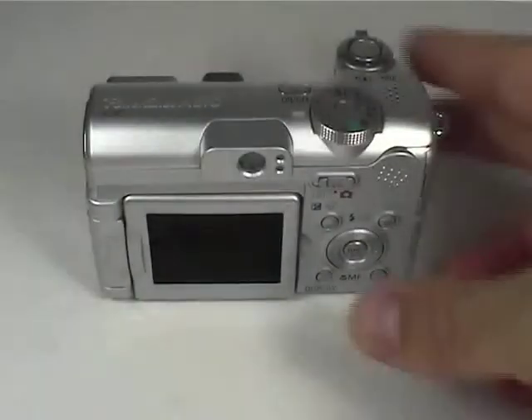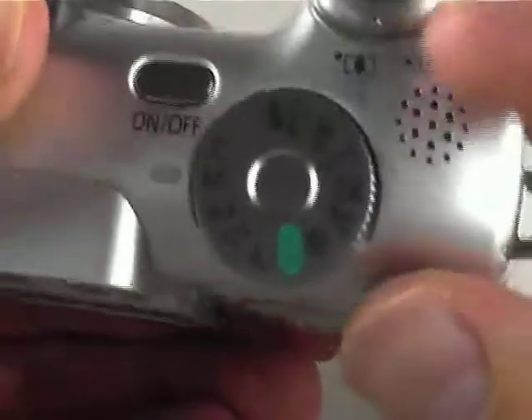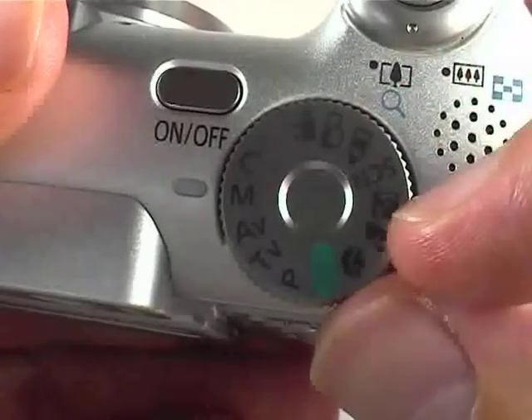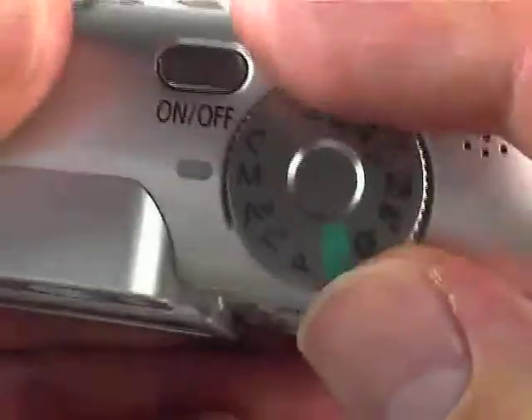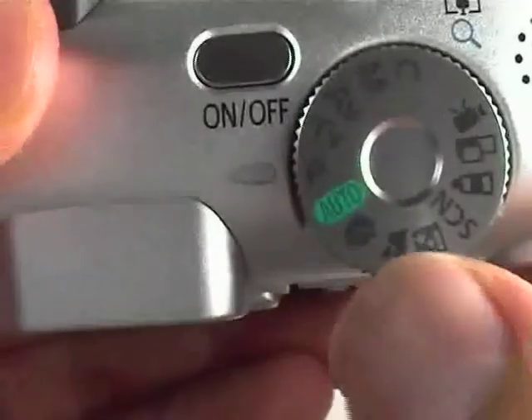Using the manual focus in the Canon A610. First, this is a feature that's only available in some of the menu or mode options. Personally, I prefer using the program mode most of the time, so I'm going to show you in this mode.